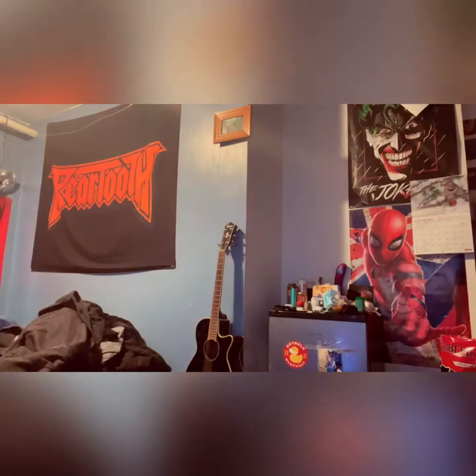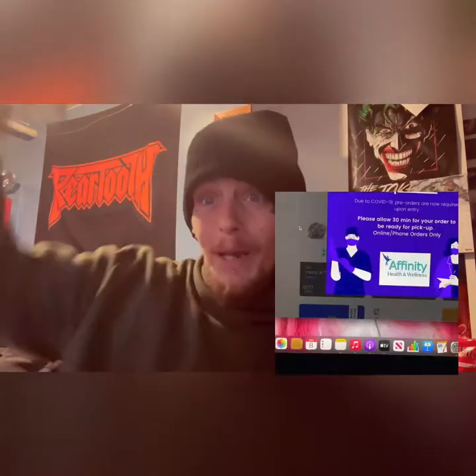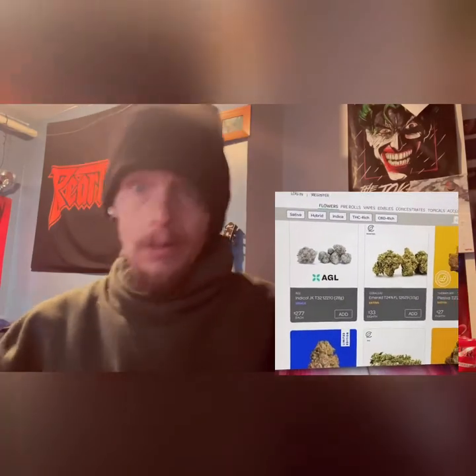Hey guys and welcome to Smoke With Me. We are back — today we don't have a flower review; today what we have is a cartridge. The reason I'm bringing you this review of the Sundica is because it's dropping at dispensaries right now.